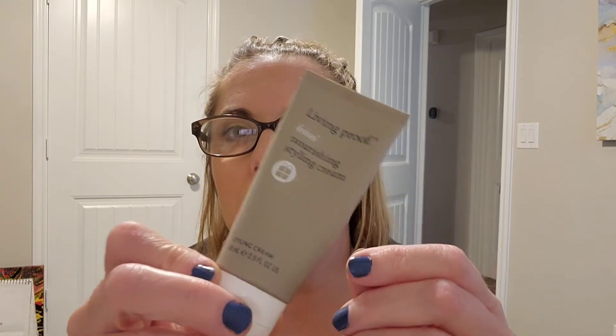Now for the good stuff. I think you're supposed to have six products in this project and I only have five — I don't know how that happened. This is the Living Proof nourishing styling cream that I got as a birthday gift from Ulta last year. My goal was to finish it, and between me and my daughter we did it — it is completely empty. I got it cleaned out and I'm going to replace it with something I'll show you in a second.